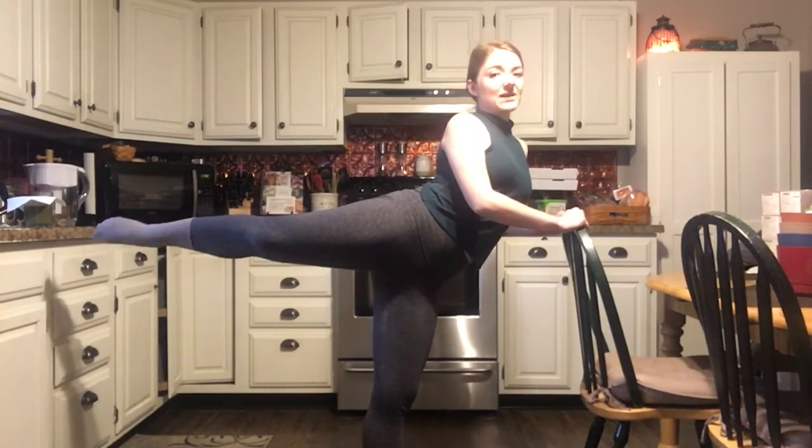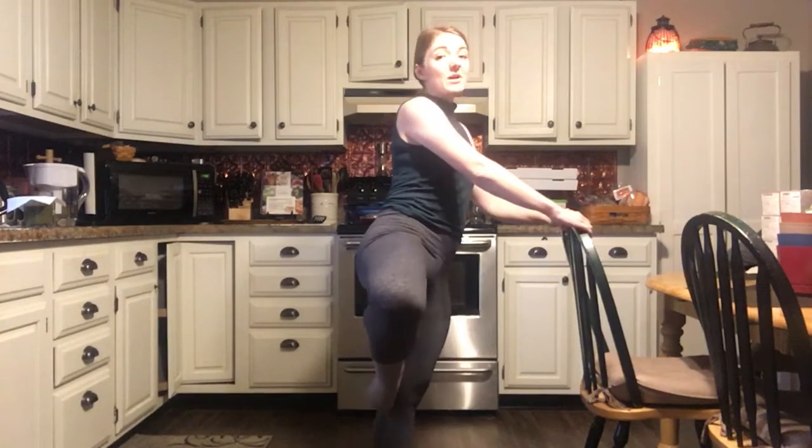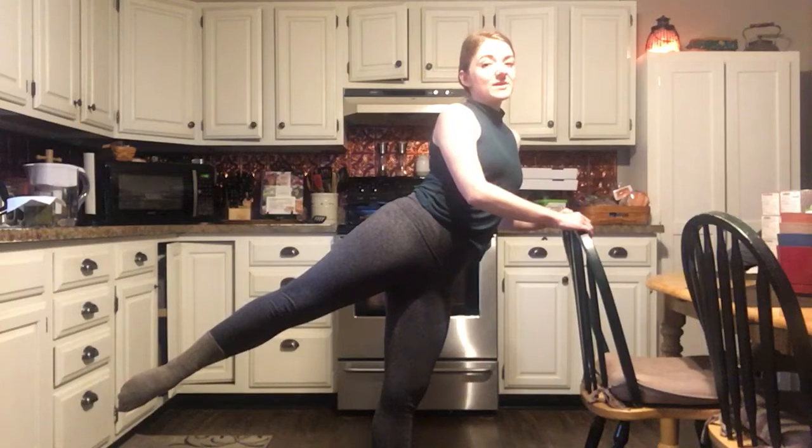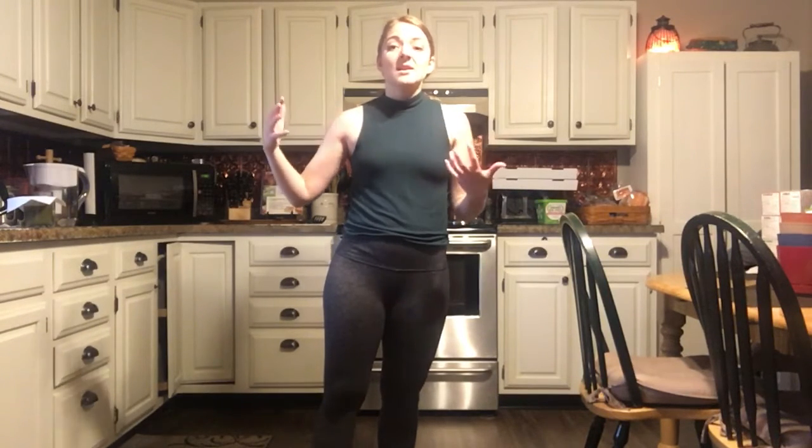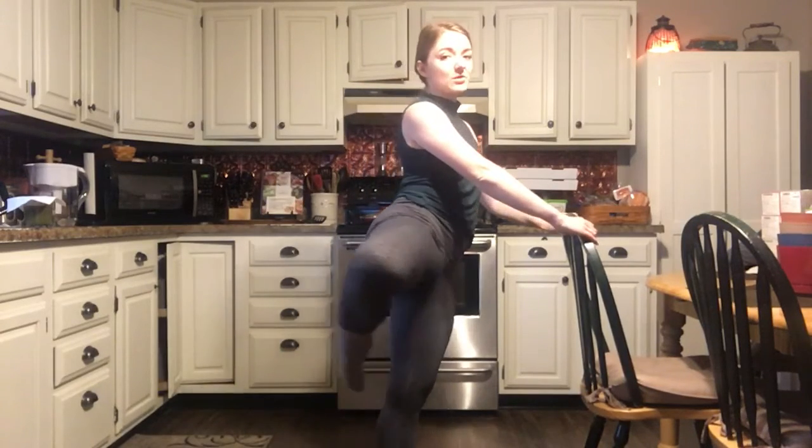Keep that knee at the same level as you extend. My goal is always to have my arabesque at 90 degrees — it's really hard to get above 90, but as long as it's at 90 that's a really good place. If you're not there yet, that's fine, but always push for that maximum. That's how we grow, how we get our legs higher, our core stronger, our jumps higher. Always push in a healthy way to gain strength and mobility.